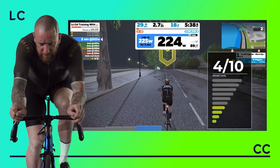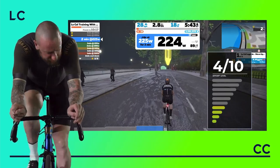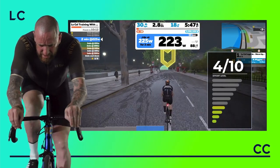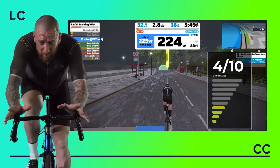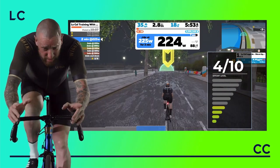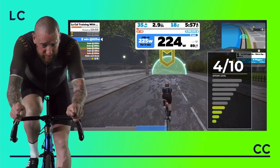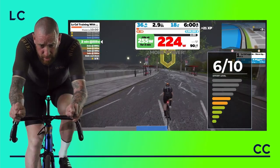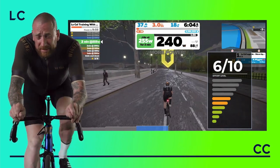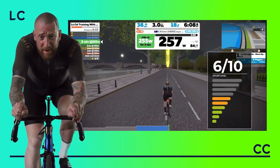We've done nearly six minutes now. Half the problem with sitting on turbos is it's quite mundane and boring. Obviously with Zwift and structured sessions you don't even have to look around — there's someone on green wheels just about crashing into me here; don't know who that is, one of the Richmond Park massive.